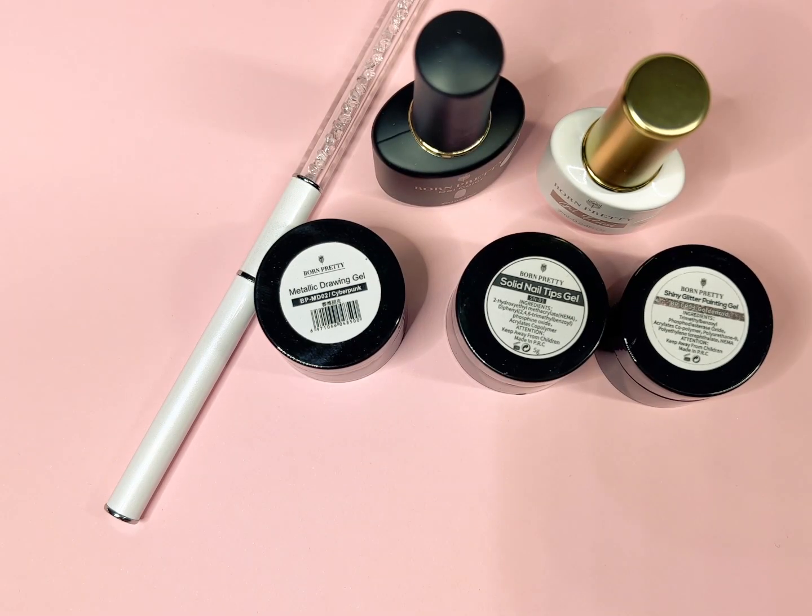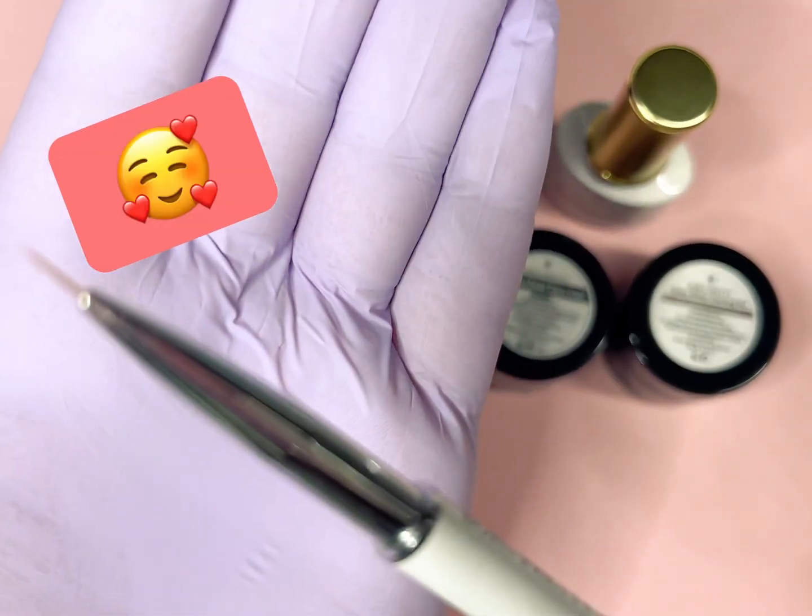Hello everyone, welcome back to my channel! In today's video I'm going to do a little review on the Born Pretty gel color, their metallic drawing gel, their tips gel, and their shiny glitter painting gel. How adorable is this little brush?